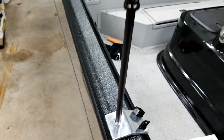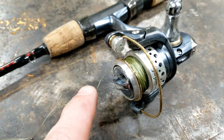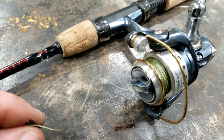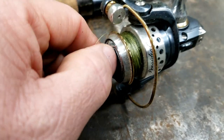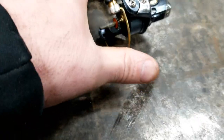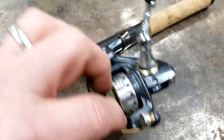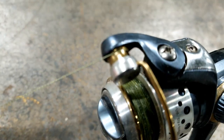Hack number five: you ever break your line or lose a lure or a hook and tie nothing on, just to realize you forgot to put it behind the bail? All you need to do is take your spool off by loosening up your drag. Once you get the cap off, take the spool off. When you get your spool off, open up your bail, then put it back on. Once you get it tightened all the way back up, just close your bail and you got it fixed.